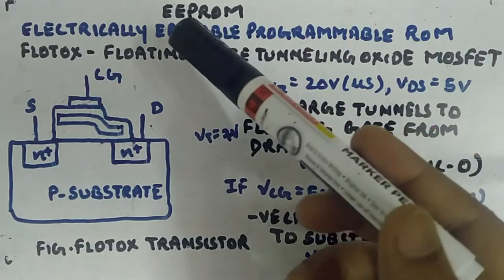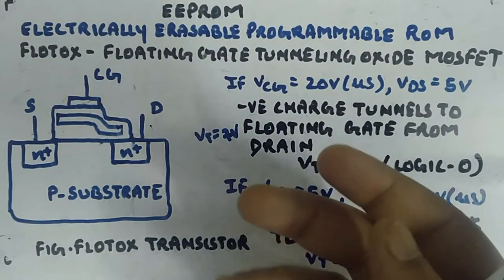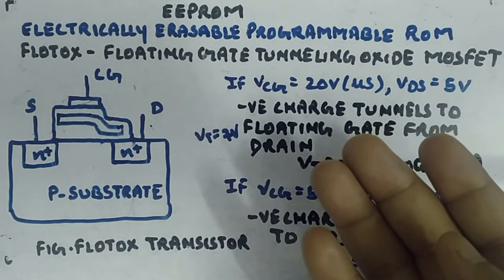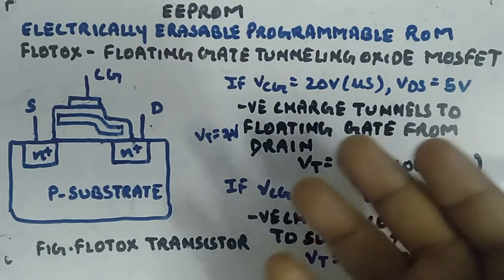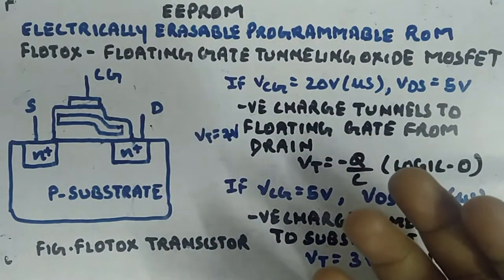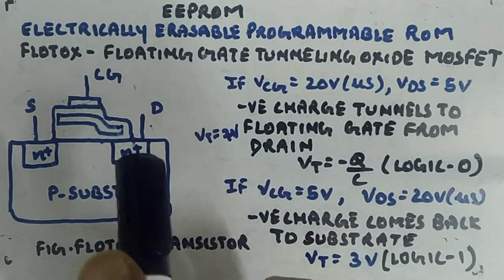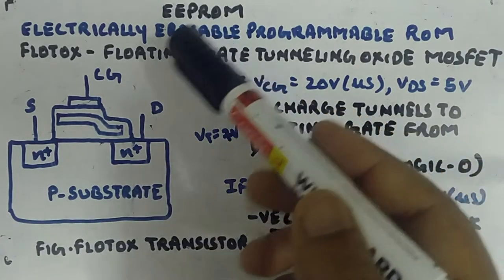Here we are discussing EEPROM and the problems with EPROM. With EPROM, we had the problem of erasing — we had to take the IC out from the circuit, expose it to UV radiation, and then put it back after writing new content. That is cumbersome. Secondly, it was a global erase, meaning UV radiation would erase all parts of the memory; we could not specifically target a particular bit. These two problems will now be handled by EEPROM.